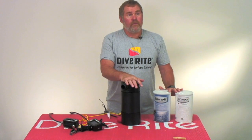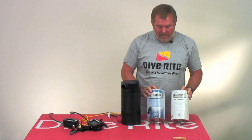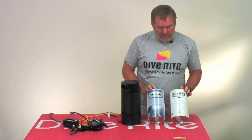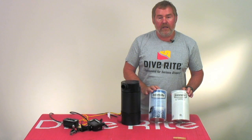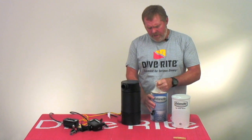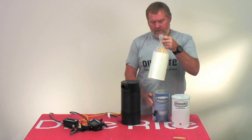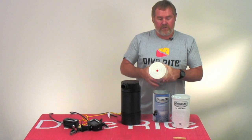I'd like to talk to you about MicroPore ExtendAir cartridges. Looking at these labels, you can see that one has a blue label and one has a white and gray label. The blue label is the traditional small-bore cartridge, like we've used on the Optima for years. That's the small-bore cartridge.